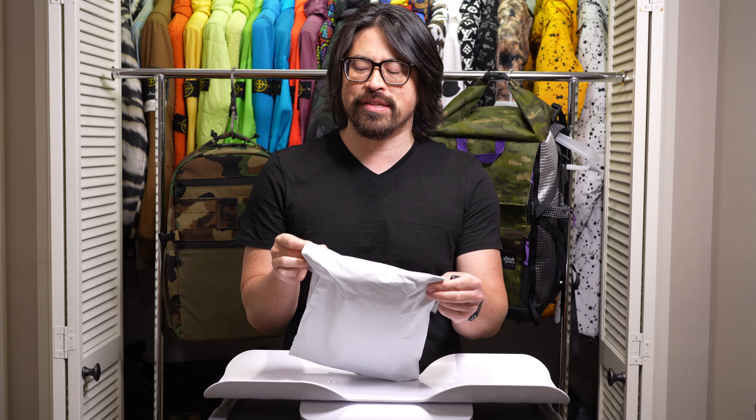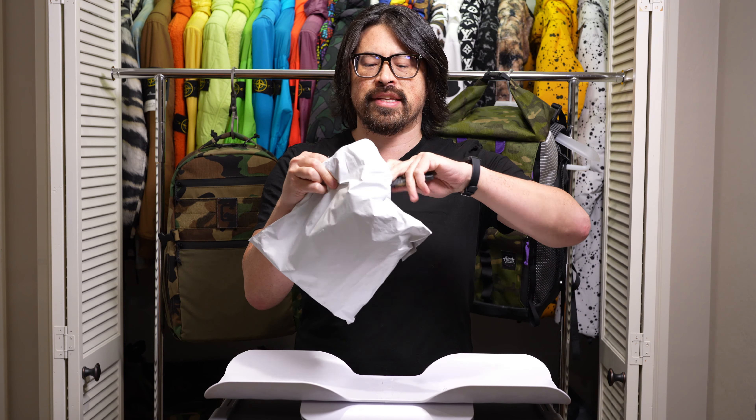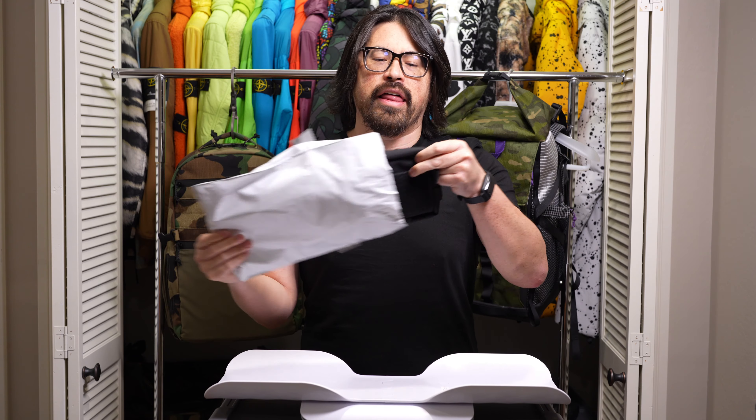What's up everyone? Welcome back to the channel. I am Brian and I'm here today with what should be a pretty quick one unless I get very confused. In this pack I have a GWA Convertible Deluxe in Ballistic Nylon, and this was a pre-order that took about four weeks to be made.